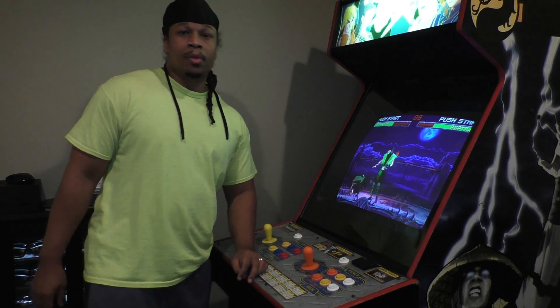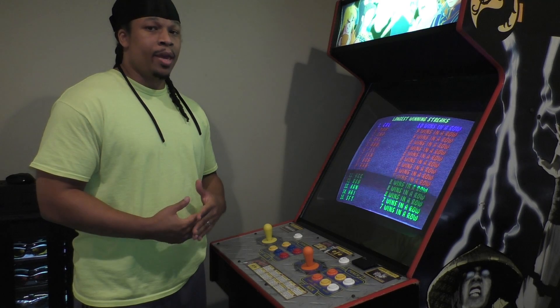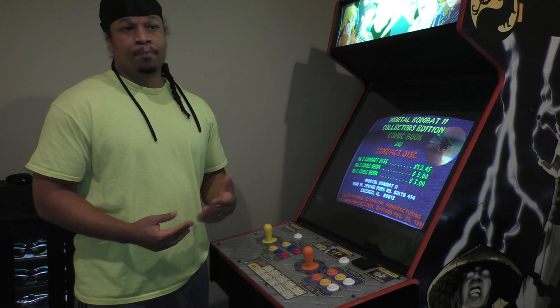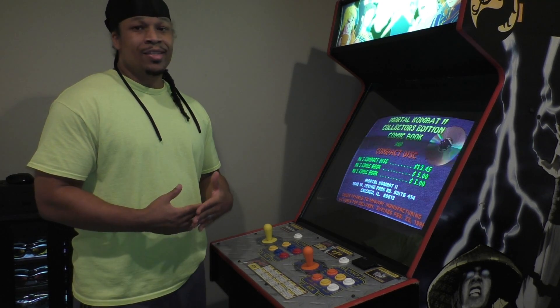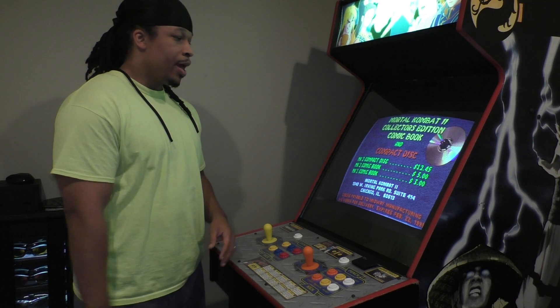Hey, this is Anomaly682. I'm going to go into exactly what a MAME arcade machine is. First of all, what is MAME? MAME stands for Multiple Arcade Machine Emulator. What we basically have is an authentic arcade cabinet that consists of...